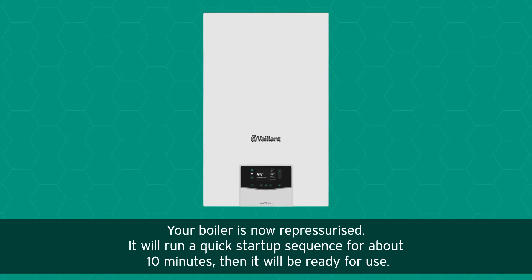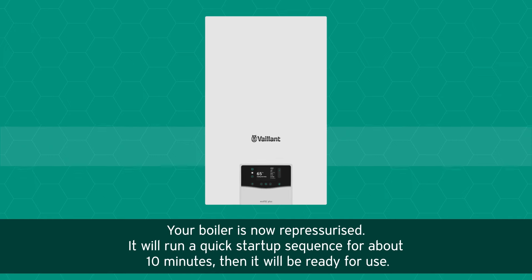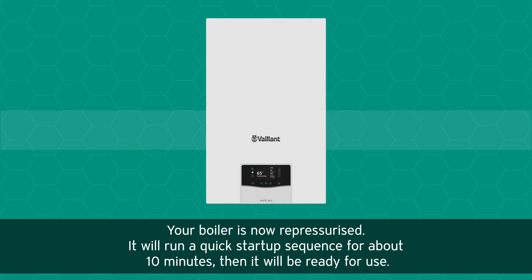Your boiler is now repressurized. It will run a quick startup sequence for about 10 minutes, then it will be ready for use.